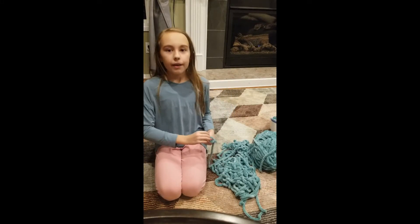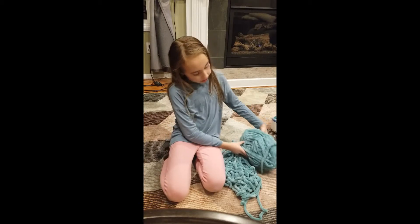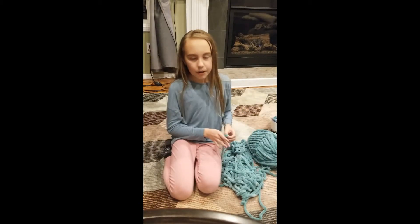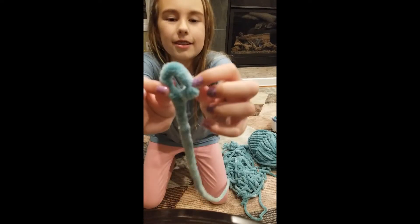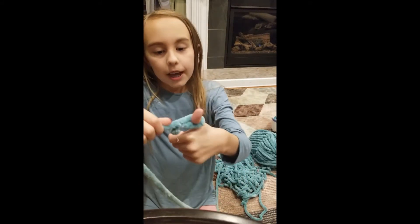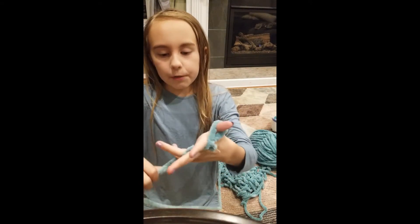Today we are going to be doing finger knitting. First you are going to need any type of yarn, thick or thin. So first you're going to tie a knot, you're going to thread your finger through, and you're going to weave your fingers.